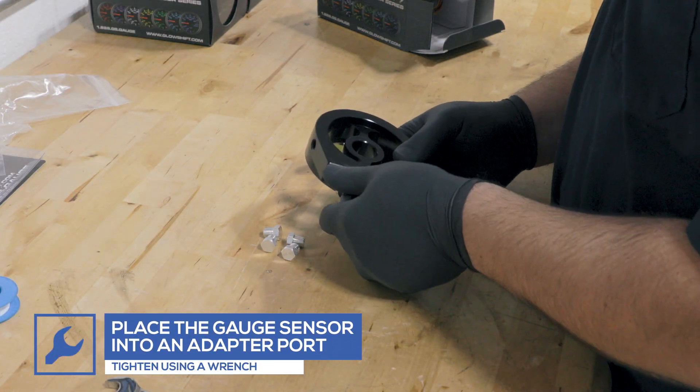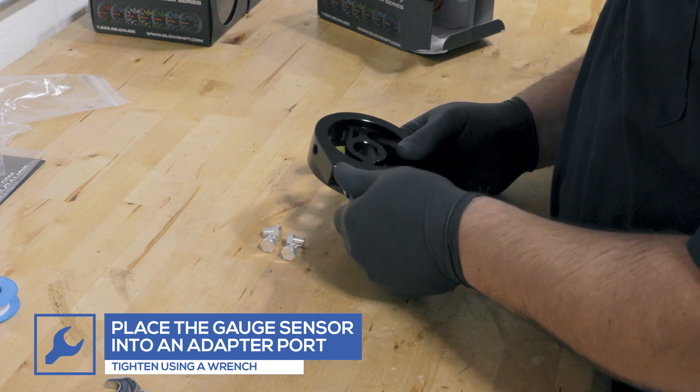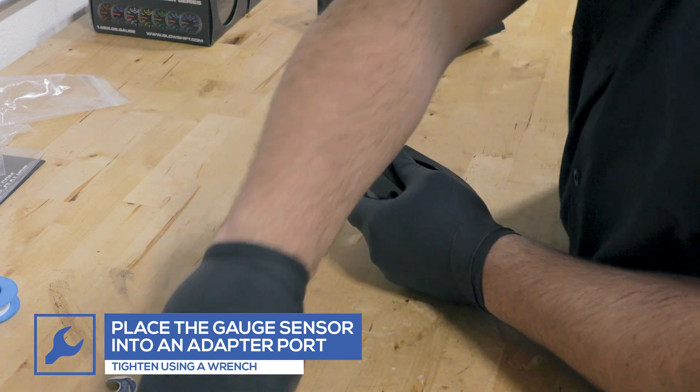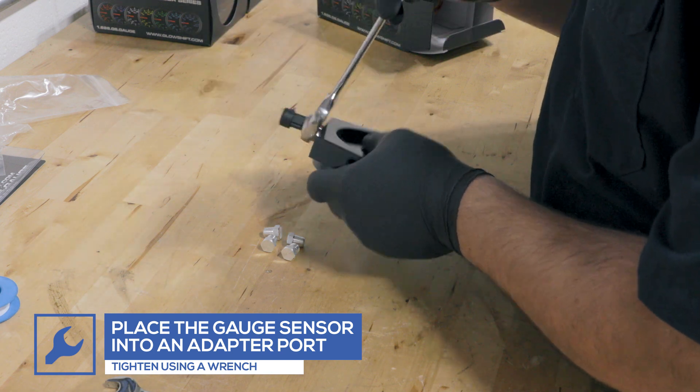Install the sensor from the gauge into the chosen port on the adapter and tighten using a wrench. Depending on which gauge you purchased, the oil filter adapter will work with both pressure and temperature sensors.